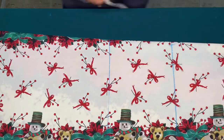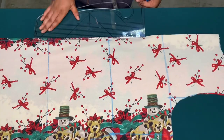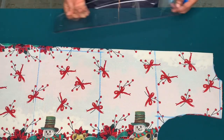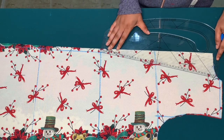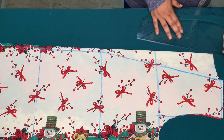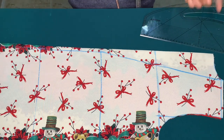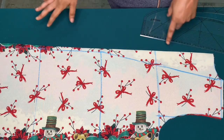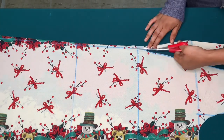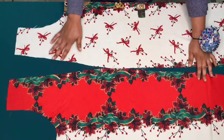I'll mark half an inch on the waistline and also on the hemline, and connect the points. From the half inch on the waistline I'll make a slant line to the 3.5-inch mark. You can also measure the 3.5 inches down to the hemline since it will be replaced with the collar. I now have two pieces for my front piece.